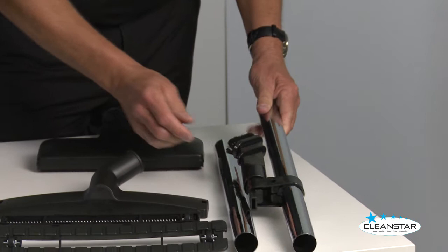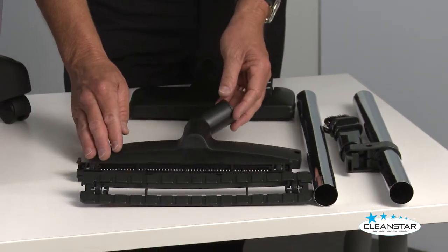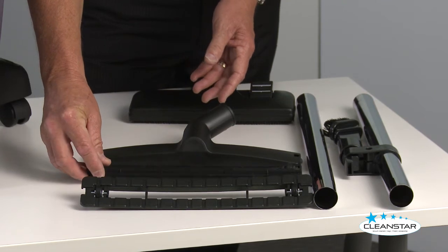We have a combination floor tool and a multi-purpose floor tool, so you can do carpets, hard floors, and a squeegee function on the front of the hard floor tool.